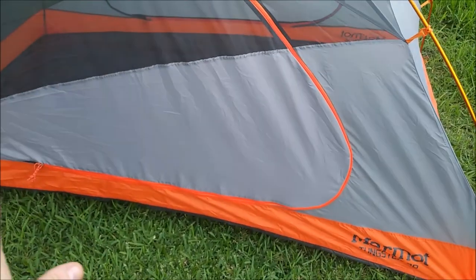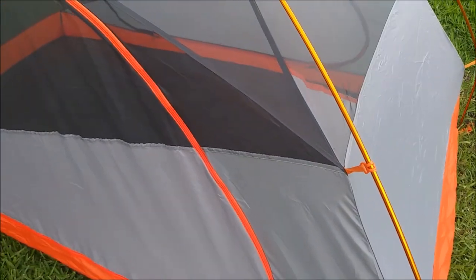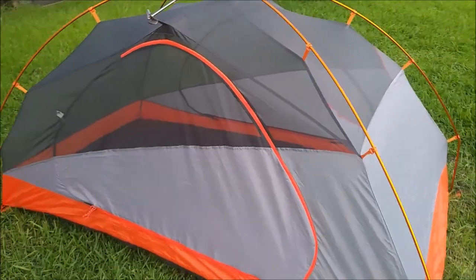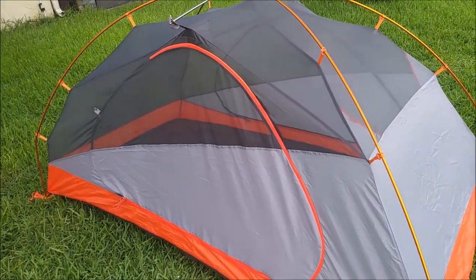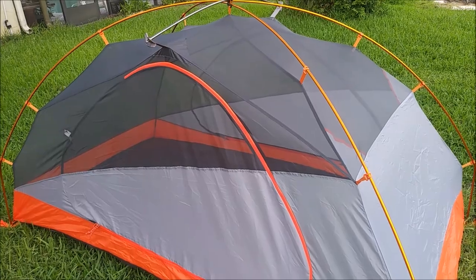Two doors — we need those two doors so much. It looks like a little bit more privacy on one side and no privacy on the other, so we can take what we can get. I'm going to put the fly on, but that's basically what it looks like. After I put the fly on, I'll show you the inside.